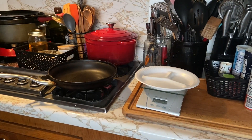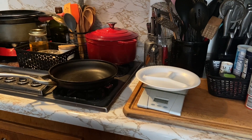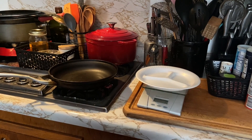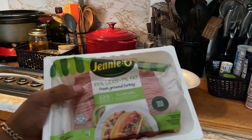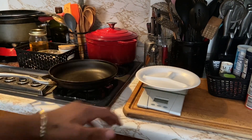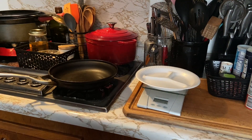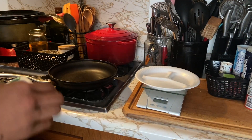So what do we have for — I guess lunch? I know it's four. Fresh ground turkey. Don't mind my dirty hands. I have a lot of stuff on my arms. Don't mind that.